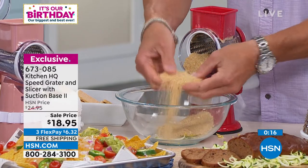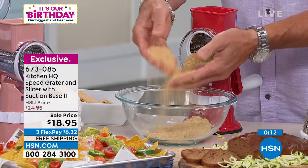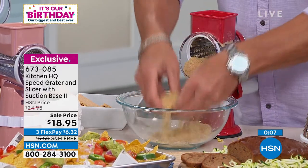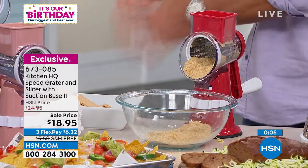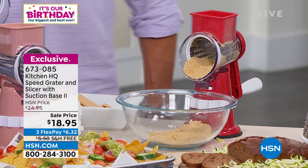And I'm done. Look at that graham cracker crust! Don't buy it — make it. For your key lime pies, graham cracker crust is great, but try ginger snaps for your key lime pie. Run it through the machine.